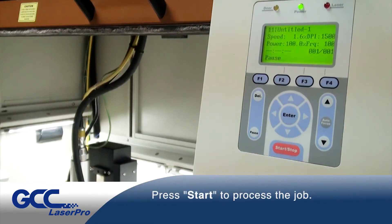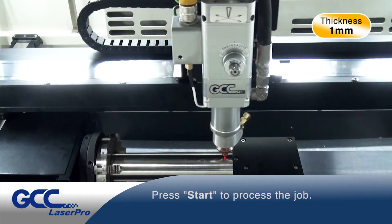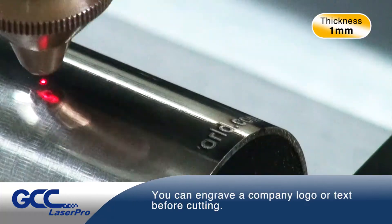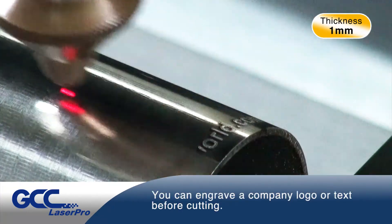Press Start to process the job. You can engrave a company logo or text before cutting.